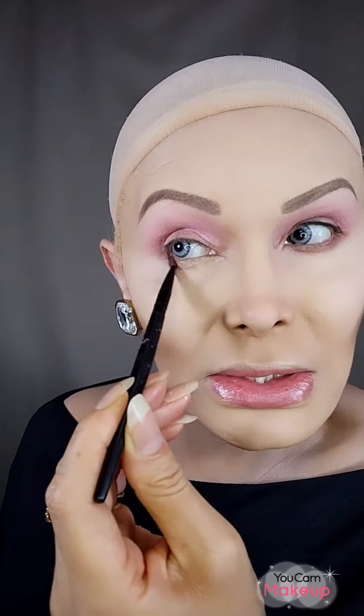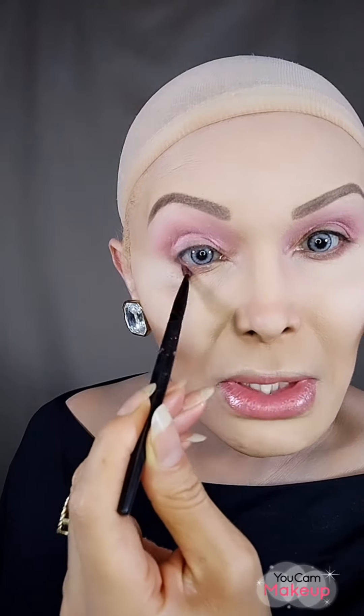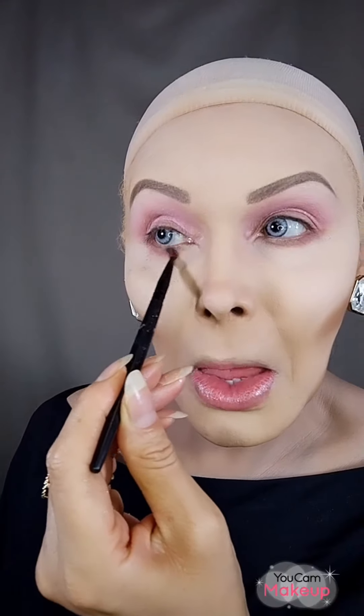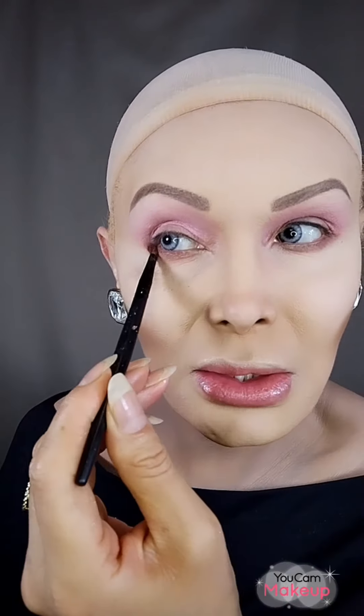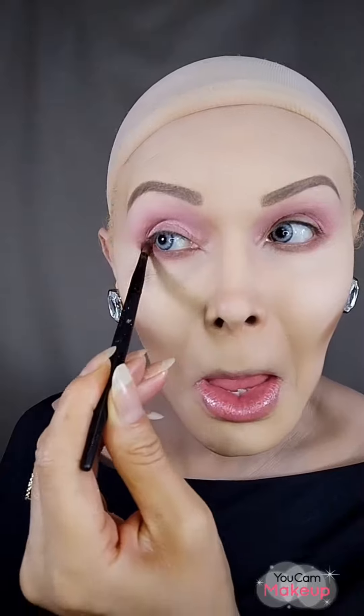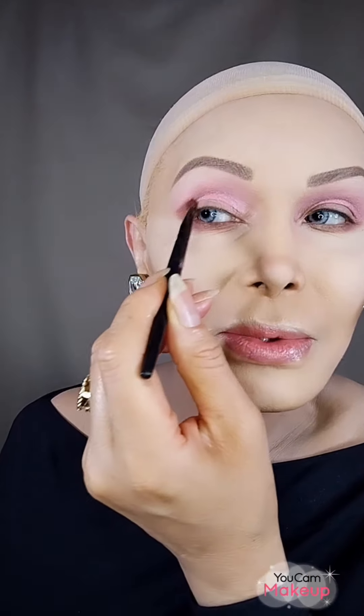I know I told you these eyeshadows have very little fallout, but you always get some. Try to clean it immediately so it doesn't stick to your makeup — even if you're wearing pressed powder or banana powder, it's going to stick if you don't remove it right away, and then you'll ruin your makeup.